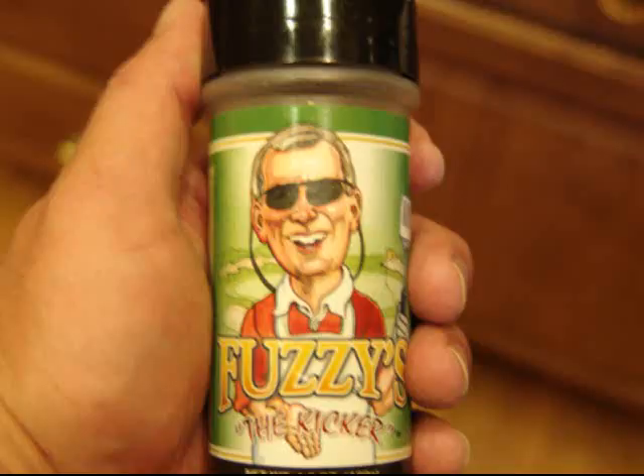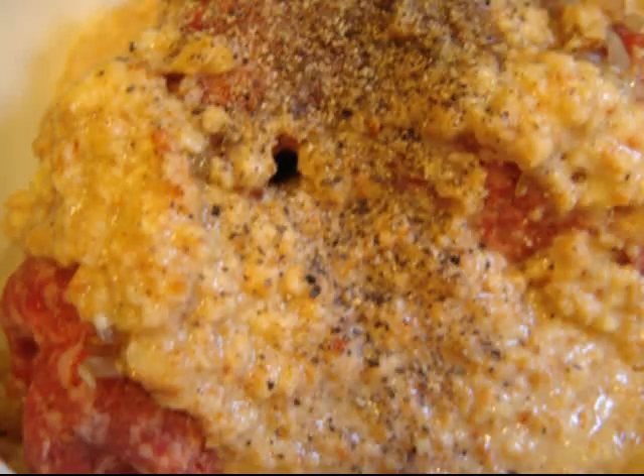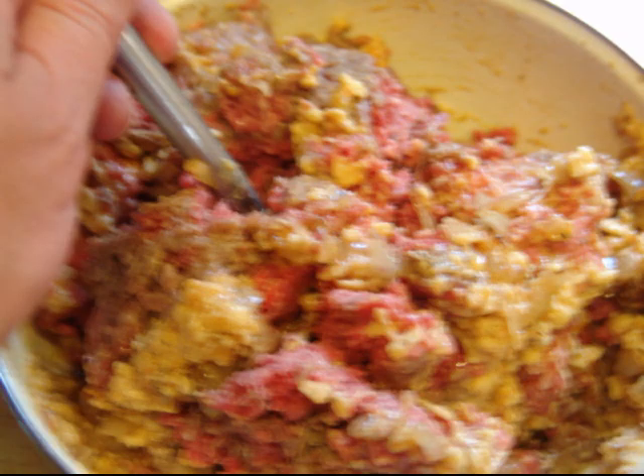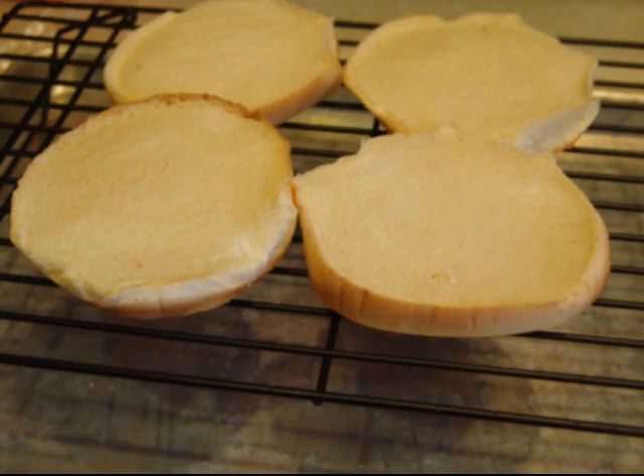First, I forgot about the kicker — the most important flavoring: Fuzzy's kicker. Then we add a little bit of salt and mix that in. Then we mix it all into the meat itself. It takes a little bit of time — you've got to knead it, put it together, make sure it's consistently mixed.